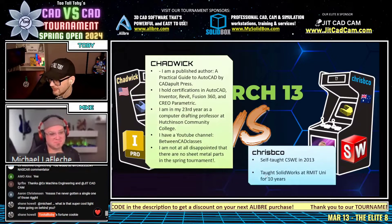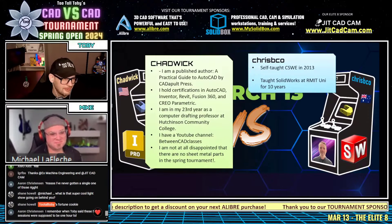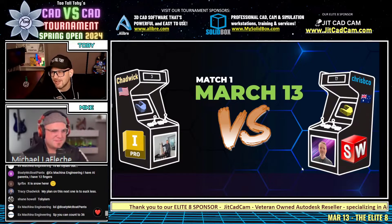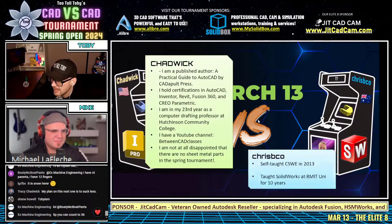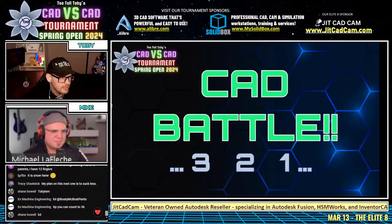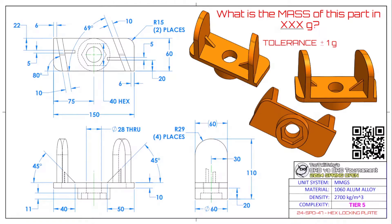Inventor professor, SolidWorks instructor — this is going to be a good match. This next match between our Autodesk Inventor Professor Chadwick and our SolidWorks instructor Crispy Co. begins in three, two, one, go.